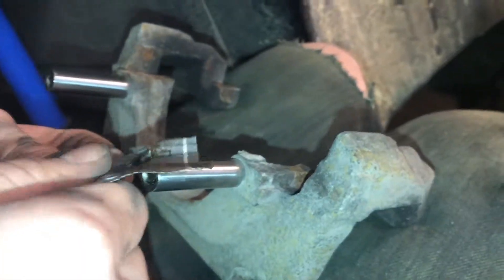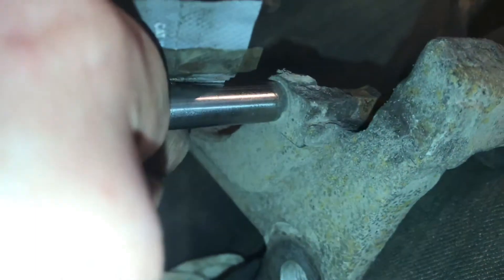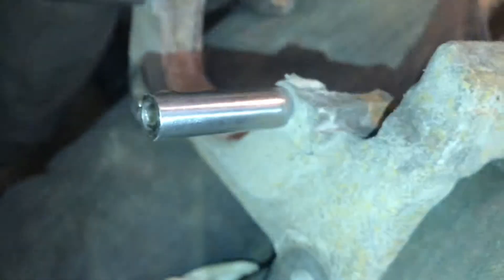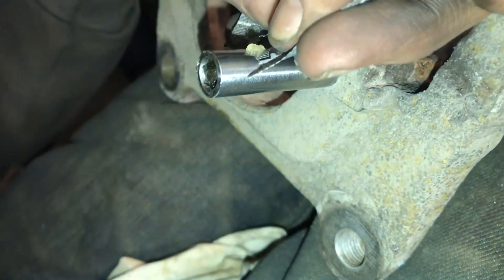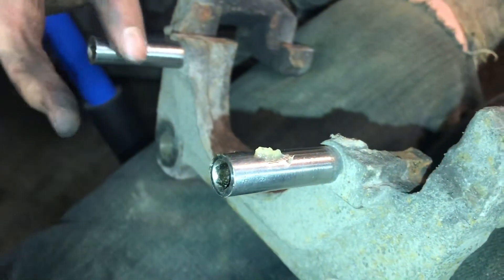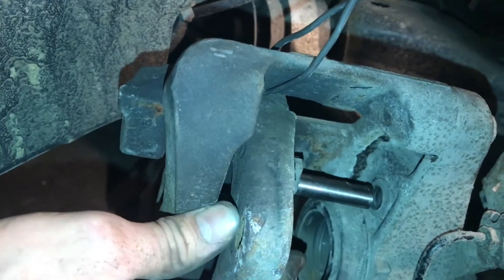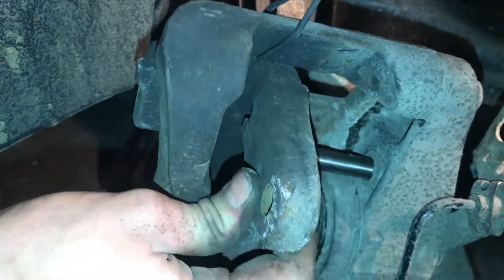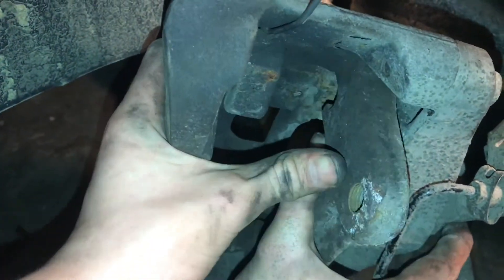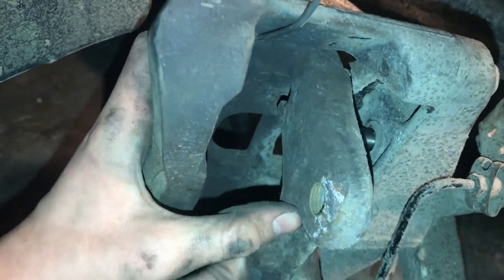We'll use a little bit of brake grease or caliper grease — just put a little bit on the guide pins, don't need too much. Put it on both guide pins. Now we'll put these pieces back together and put the guide pins back in where they're supposed to go. That slides better than it did before; it's much smoother.